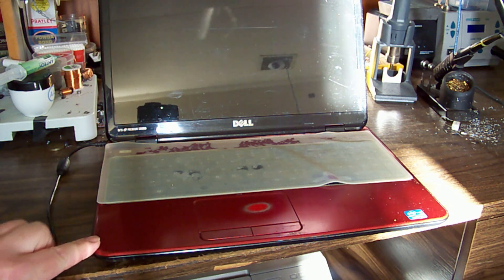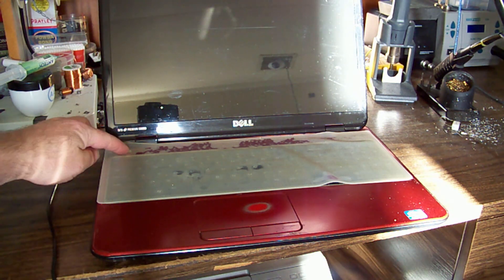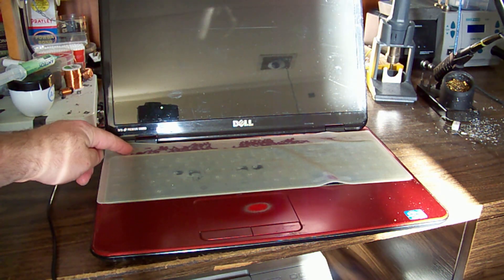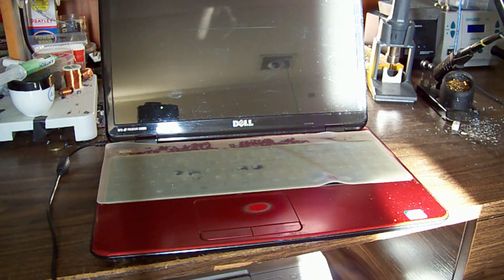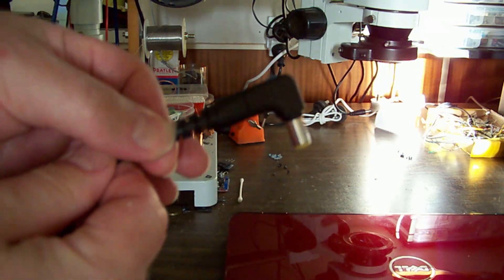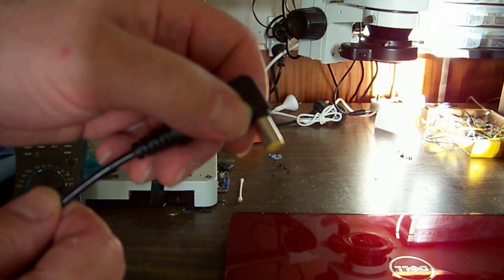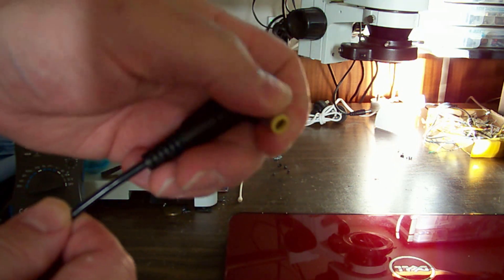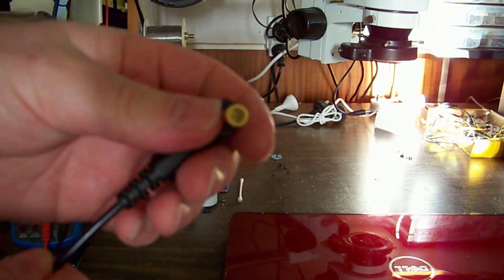When we plug it in, we've got no lights and no response to the power button. I just took the charger out and thought — that's funny, it feels a bit warm. When I touch the metal ring it's actually quite hot, so there's definitely some indication that all is not well.